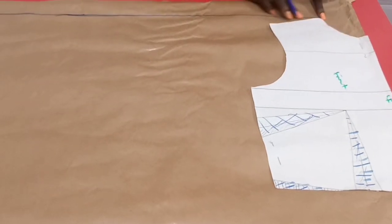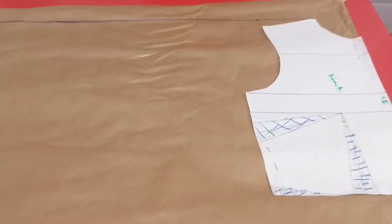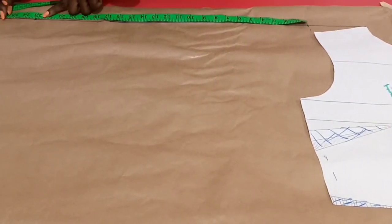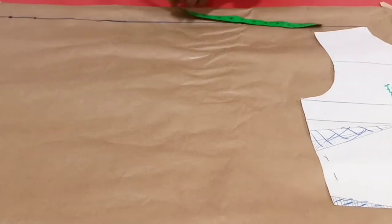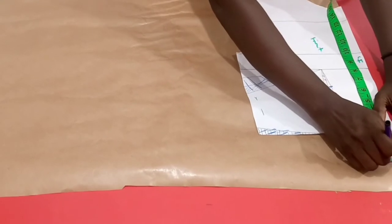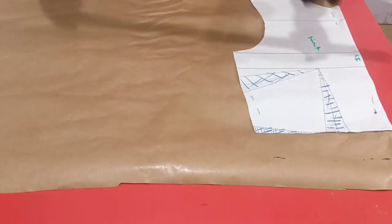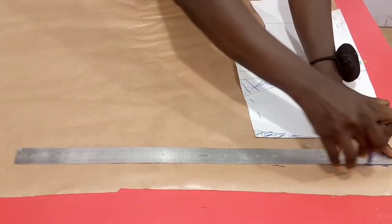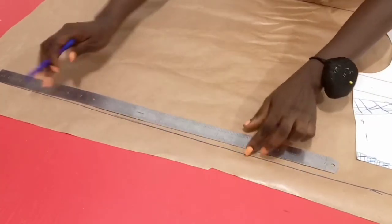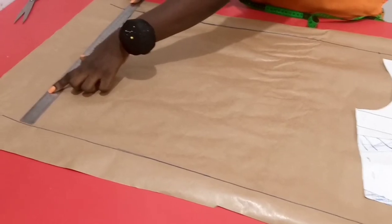Just like we did the back, from the neck point we'll be squaring a straight line. From the shoulder tip, we'll simply measure our long sleeve length — 23 inches plus an extra 2 inches to make 25. For the length of the top, we'll simply be extending this front piece by 2 inches as well, and this will square across the pattern straight on, then link it up with the measurement, squaring it downwards.